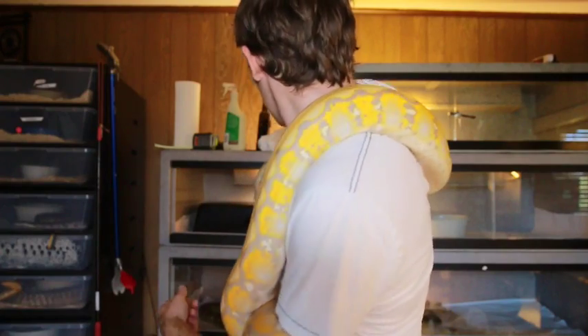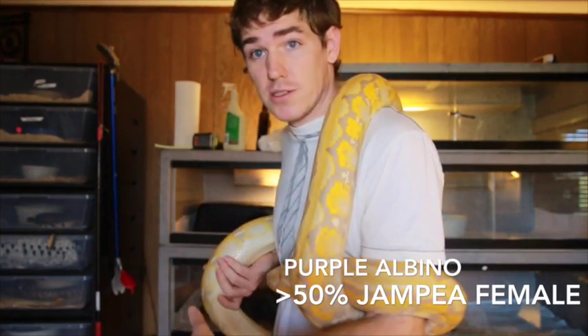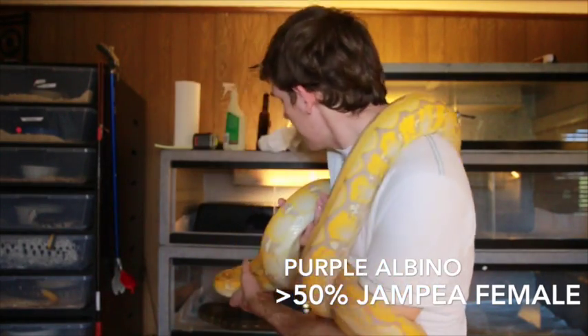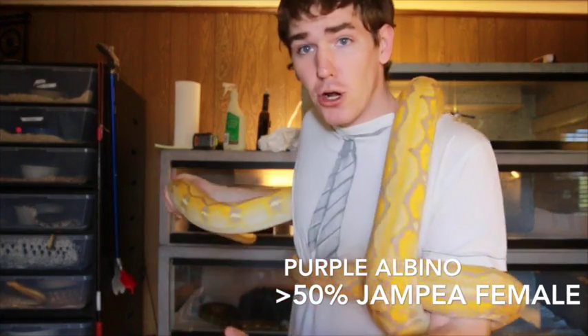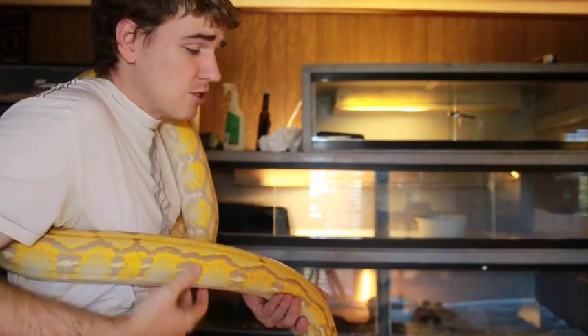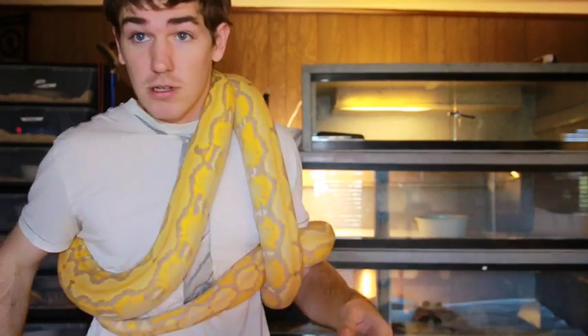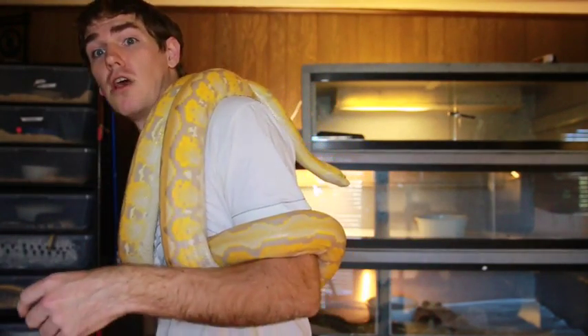This girl is at least 50% Jampea. Stephanie Lamar, the breeder — snake pusher — really couldn't give me an exact estimate on the percentage. It was from Prehistoric Pets' het on their dwarf lines working with Jampea blood. This girl is a purple albino reticulated python, and you can see she's got some really good size to her. Over the last nine months she's been eating so many rabbits — she's such a good eater — and that energy has gone into producing a lot of size. She's about 13 feet now.